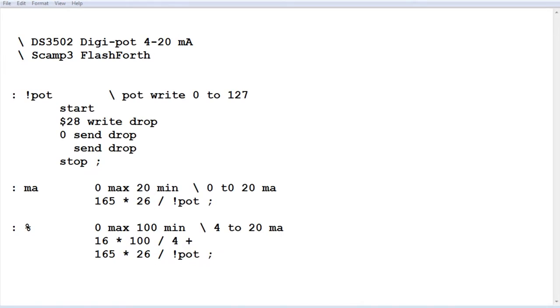Here's the code running on the SCAMP3 board to control the 0 to 20 milliamp current loop — only a few lines of code but very powerful. The first word is write-to-pot, which controls the digital potentiometer by sending values 0 to 127. Sending 0 puts the wiper to the bottom (resistor low), and sending 127 puts the wiper to resistor high, giving 3.3 volts. The MA word handles 0 to 20 milliamps — type 1 MA for 1 milliamp, 10 MA for 10, or 20 MA for 20 milliamps.